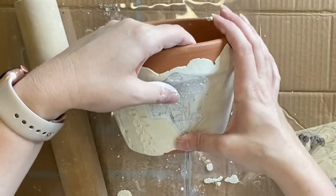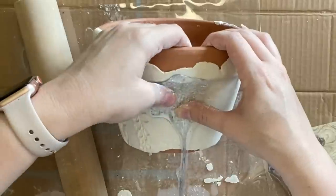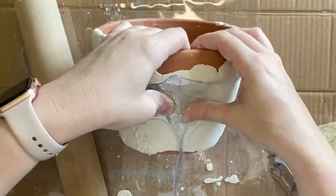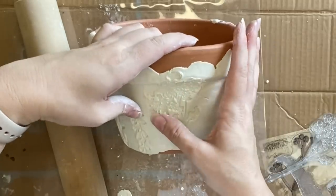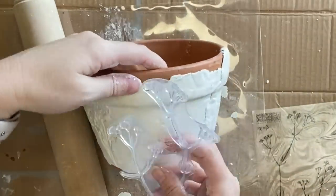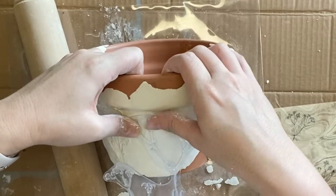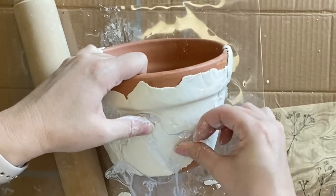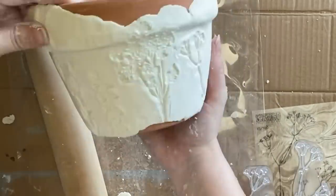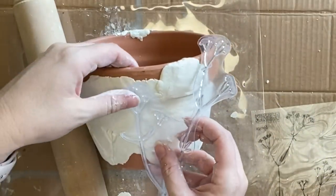I'm using the Sprigs stamp today but you could definitely use any of IOD's other stamps for this sort of project to get a lovely impression — it really is up to you and the look you're going for. If I found that some of the backing outline of the stamp was imprinted onto the clay, I just used my fingers to smooth that out and make it less obvious.